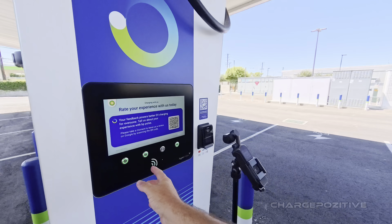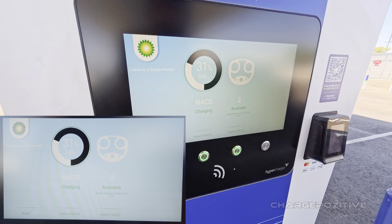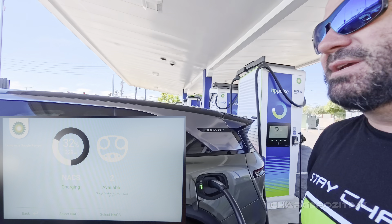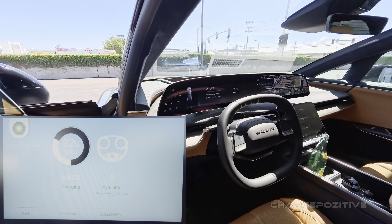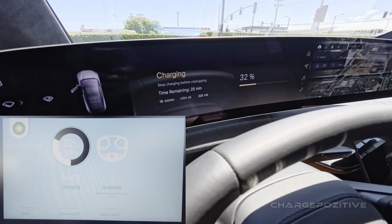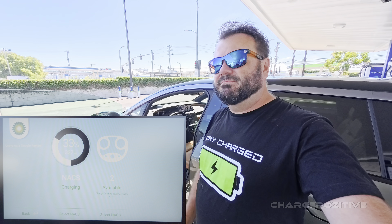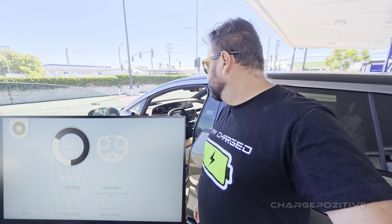Let's get an update on what the car is doing. The charger screen shows 329 kilowatts at 32 percent; the car is showing the same — 25 minutes to 80 percent. But we've already charged 30 percent in just the amount of time it took to walk around the station.